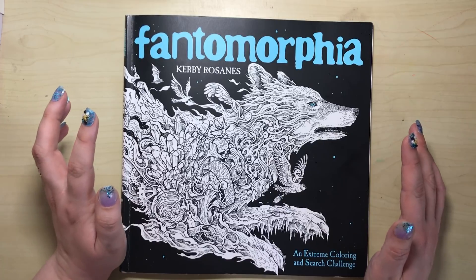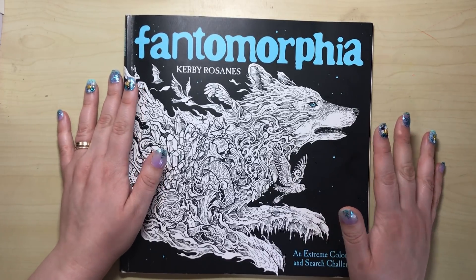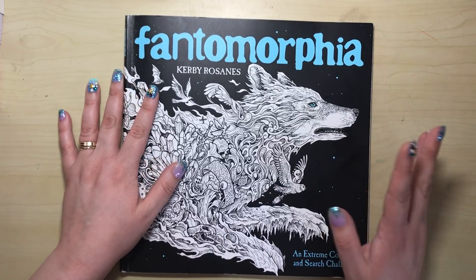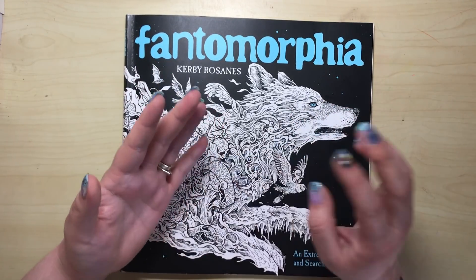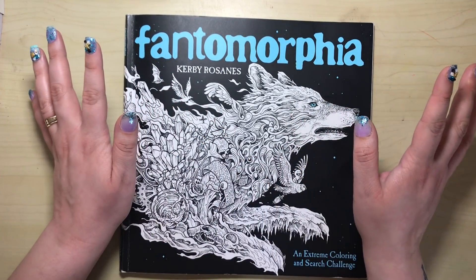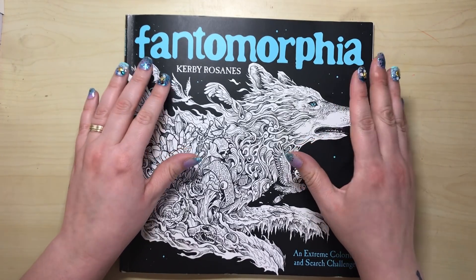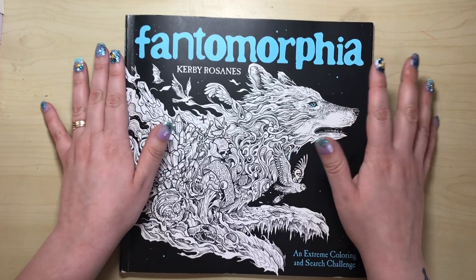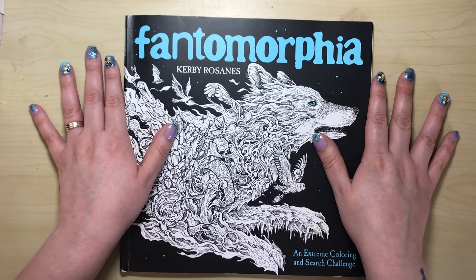Since the book was released yesterday, opinions and reviews have been less than favourable, which is a real disappointment. I'm a massive fan of Kerby's artwork — it's unusual, it's unique, there's nothing else like it out there. He's incredibly talented, but I feel that this book was rushed and that he had his hands tied.